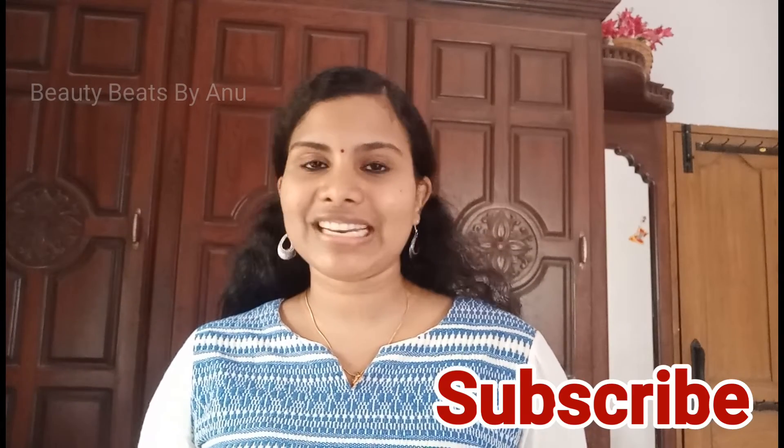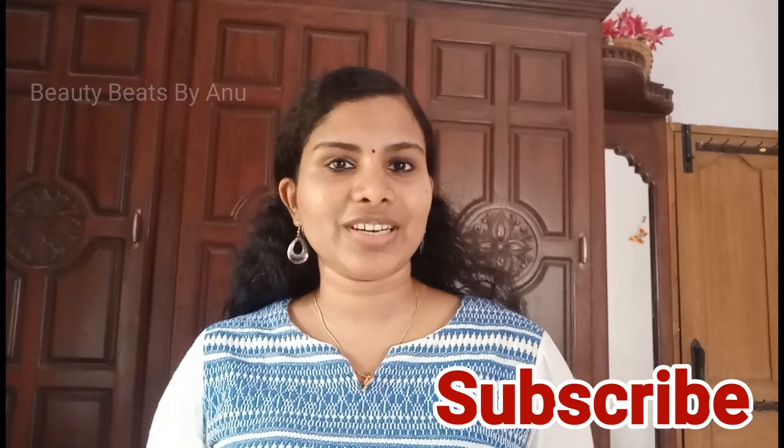Today's video, I will share a simple remedy for you. Please subscribe to our channel.